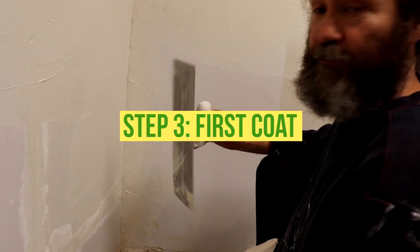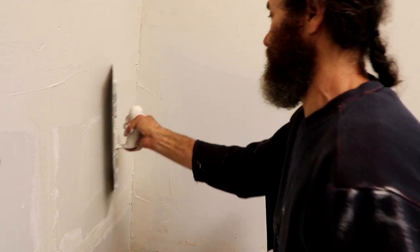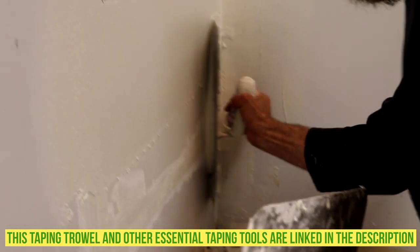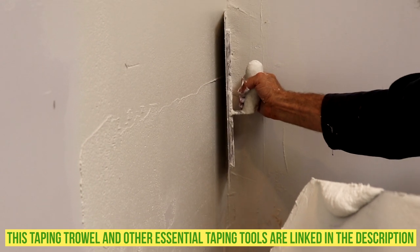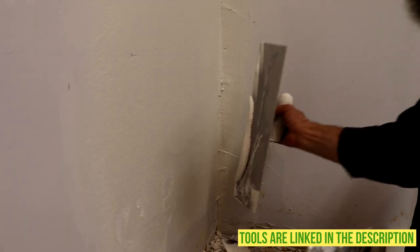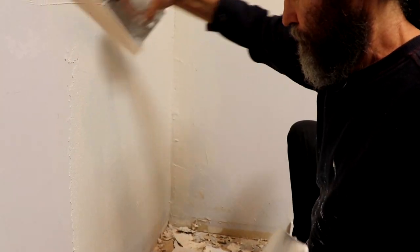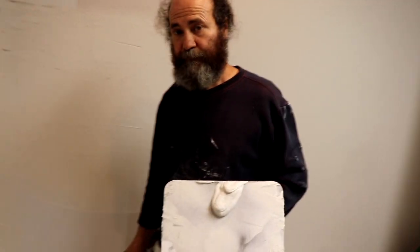Okay, now we just leave it like that and let it set. Here we're gonna put the first coat — the first set concrete tube — so we're just gonna load it all from end to end, put it on, and try to straighten it up as much as you can. Now we have the first coat on this patch — tape is covered.